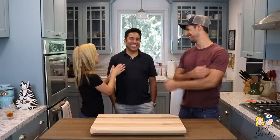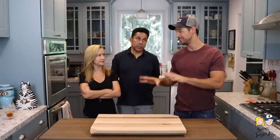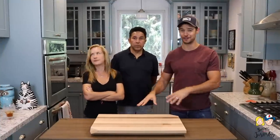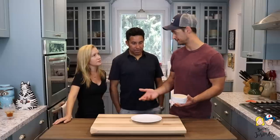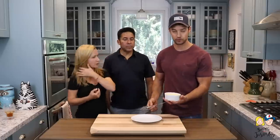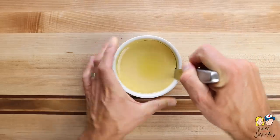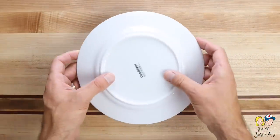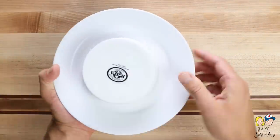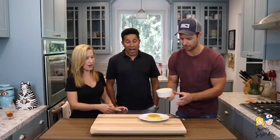The flan we made today still has about an hour left to cook and needs to go in the fridge overnight, so I made some yesterday. The most important part is the release. You need a sharp knife — run it around the edge of the flan, then invert a plate on top and flip it all at once. Sometimes it takes a minute for the flan to release. And there we go!